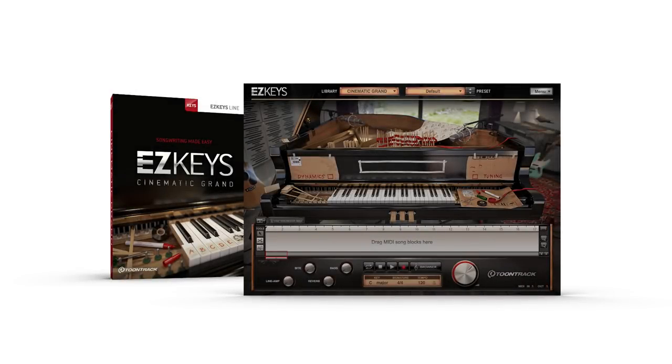The Easy Keys Cinematic Grand from Toontrack. An all-new hybrid instrument created from a prepared 120-year-old Bösendorfer grand piano.